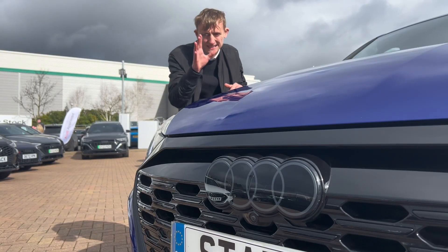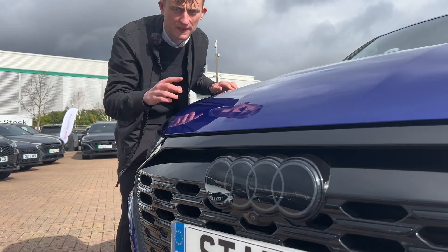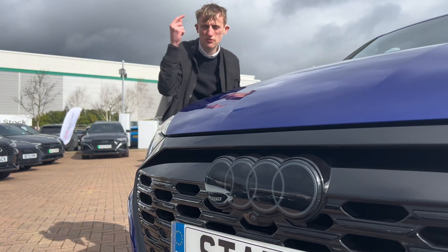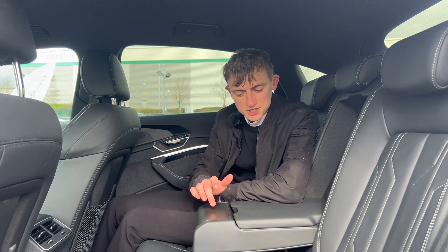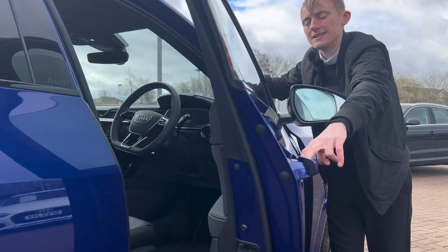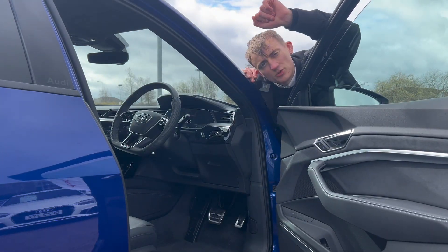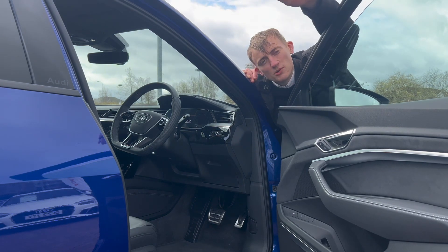Now for five dislikes of the Audi Q8. Number one has to be the front logo — it's too bulky, too flat and too plasticky; I much prefer the one on the rear. Number two: there are no cup holders for the backseat passengers, just a hollow plastic insert. Number three: you've got Alcantara on the doors but a leather steering wheel — I think it would be so much nicer to have Alcantara on the steering wheel, because it makes it smoother to navigate with.